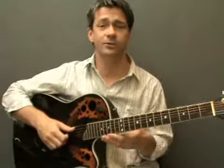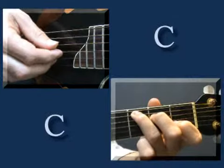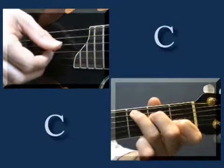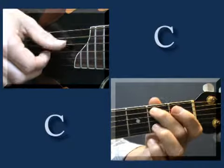And that two-note climb on the A string takes you up to the C chord. For the fifth string, then the top three, the fourth string, top three, fifth string, top three strings. And then do a climb down, two, open.